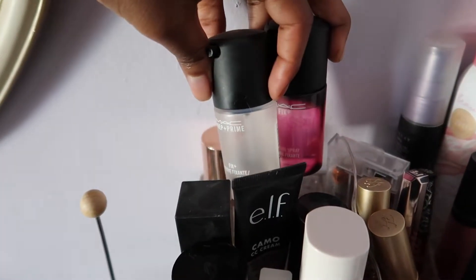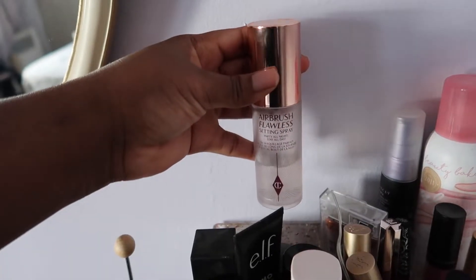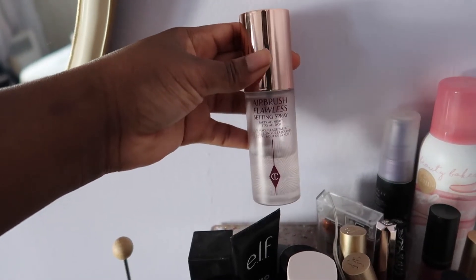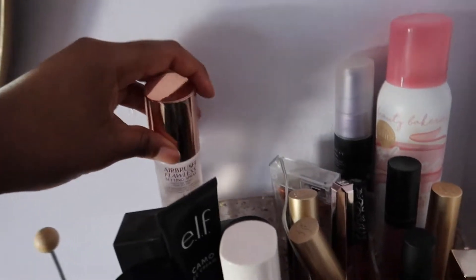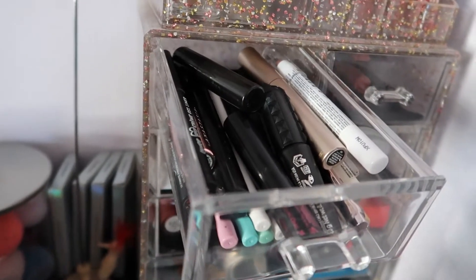Behind the foundation I have two mini MAC Prep and Prime setting powders, a mini Charlotte Tilbury Airbrush Flawless setting spray, and a mini Urban Decay All-Nighter setting spray.